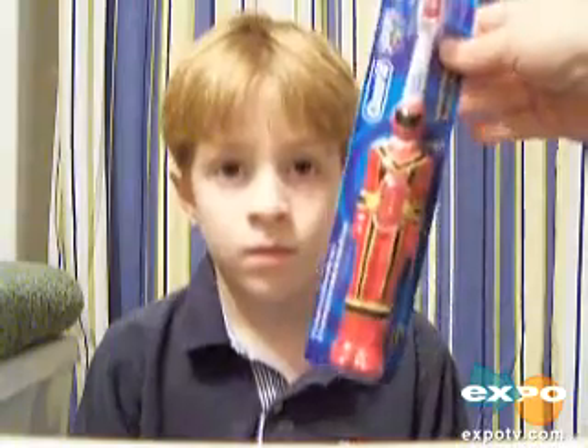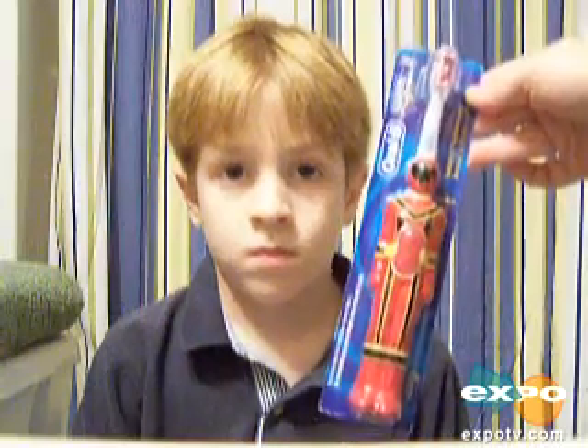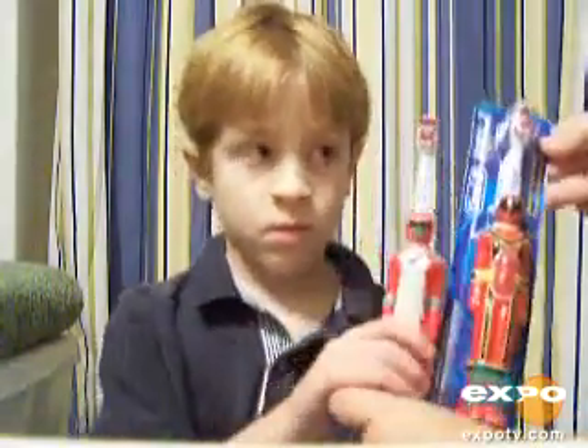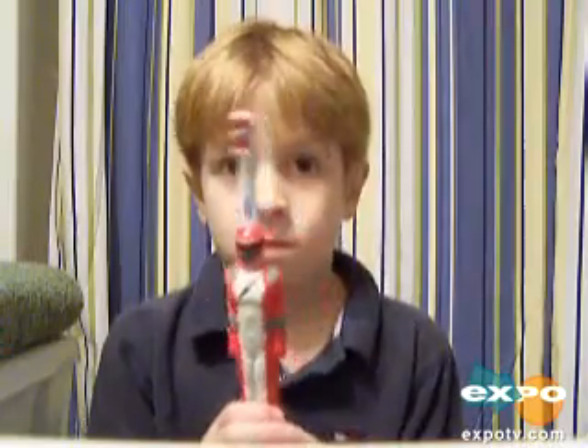Today I'm going to review this Oral-B Stages Power Toothbrush with my son. This toothbrush is a battery toothbrush and this is a Power Ranger one. They have six different ones — two different Power Rangers, and we actually have both of them. They're both red ones. They also have Tigger, Pooh, a Barbie, and I think Cinderella.